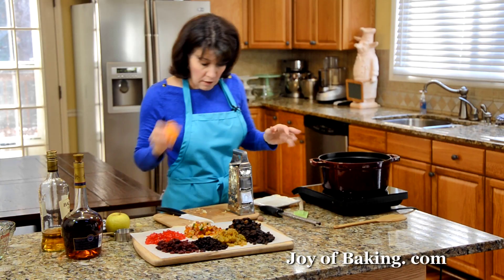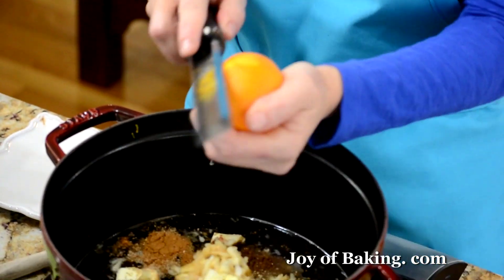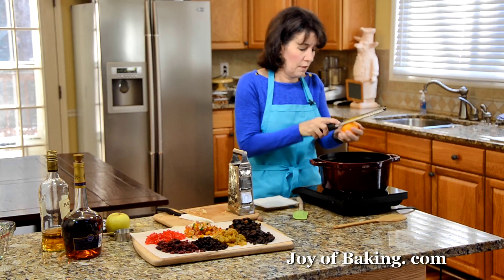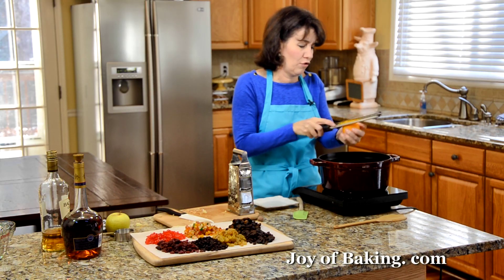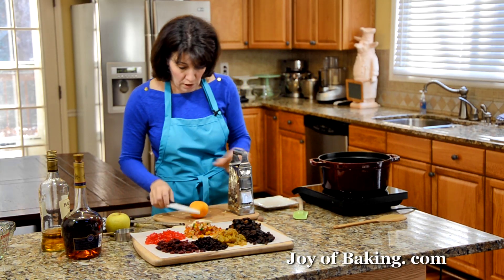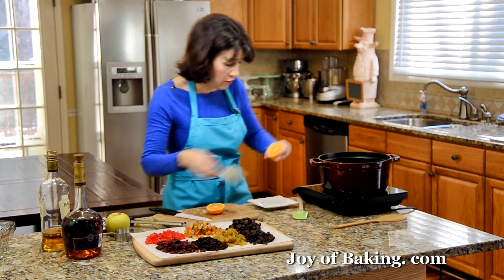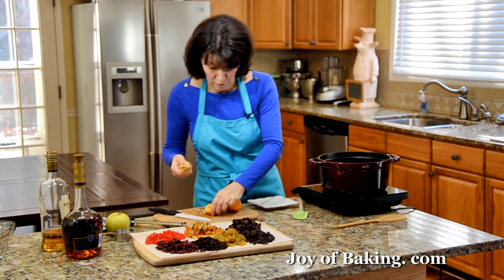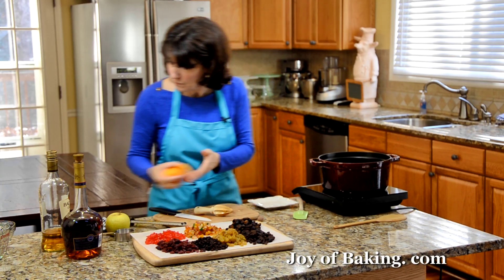And then you will need the zest of an orange — you could use a lemon if you would prefer that, just to add a little extra flavor, or you could add both if you wanted. You can really adjust this recipe; the exact amounts are not too critical. And then you don't want to waste the juice, so might as well squeeze that in there too. I'm using a clementine — they're available around the Christmas season, which is typically when we make mincemeat.